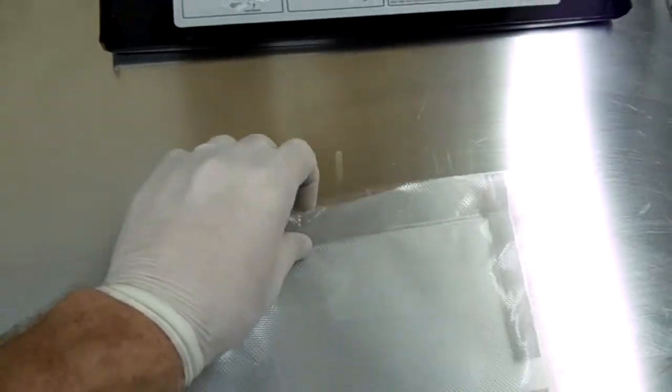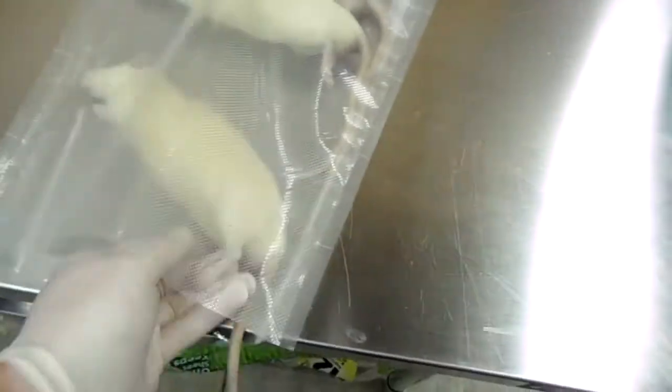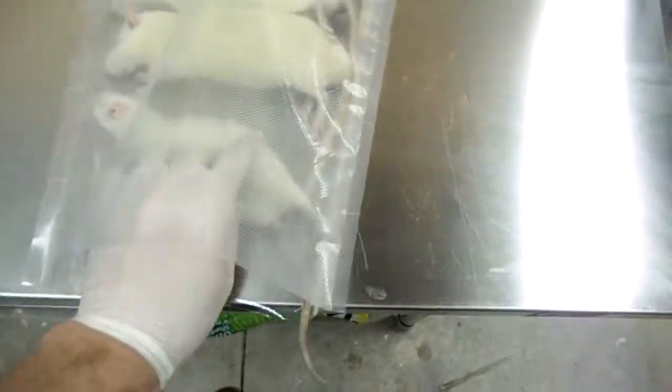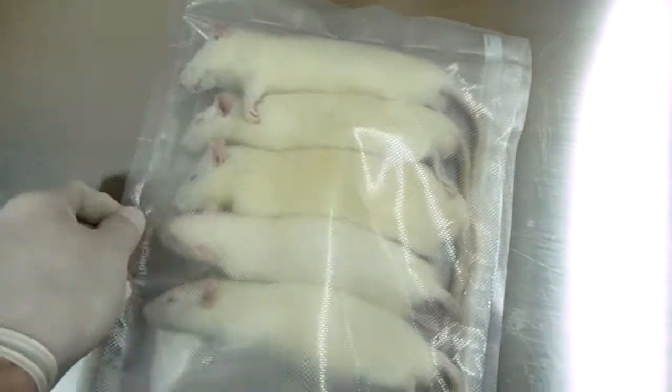I already sealed the package because I'm shooting this video with one hand and it's going to be too hard to do it with only one hand. So we got our bag right here. We'll go ahead and place the rats in the bag. We lined them all up. I shouldn't have used white rats for this video — it's coming out a little blurry, but you can see. I put the fifth one in. We got the five large rats in the vacuum bag ready to be sealed.